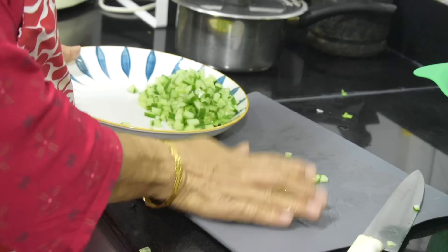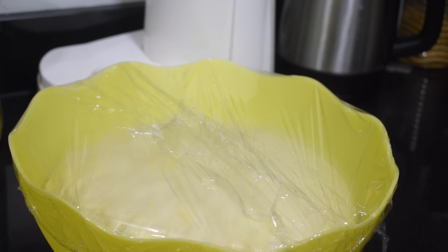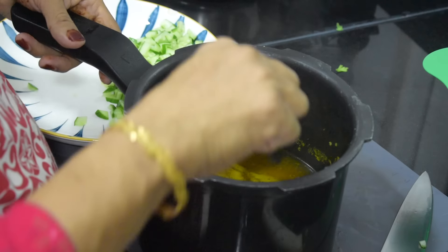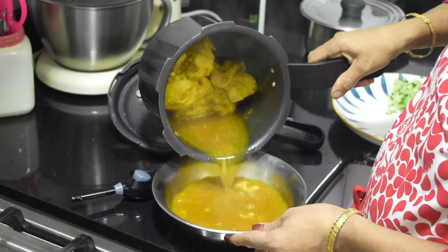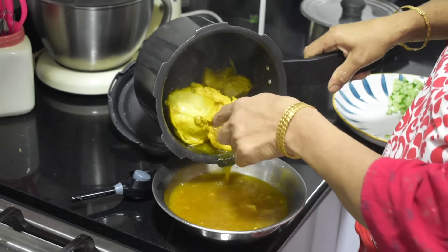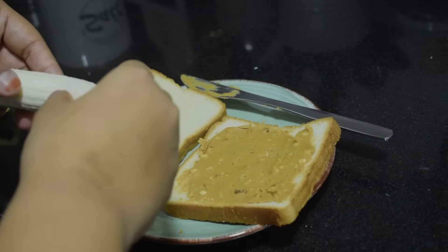My mom loves tabouleh salad, so I order parsley leaves every time because I know mom will miss this once she goes back to Kerala. This salad is prepared almost once a week at home and it's a very simple salad too. Mom had cooked boneless chicken with some salt, pepper, turmeric powder, and some water. There was enough stock in it, so I asked mom not to throw it. I made a simple pulao later using that. Break the chicken pieces into crumbles.